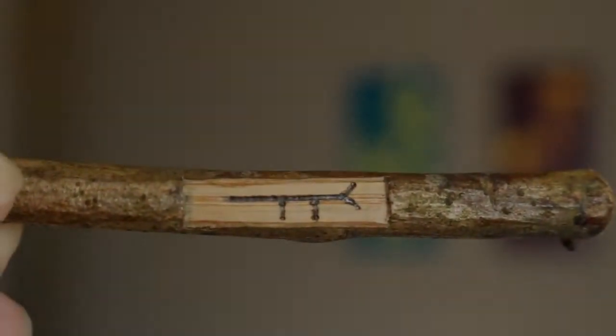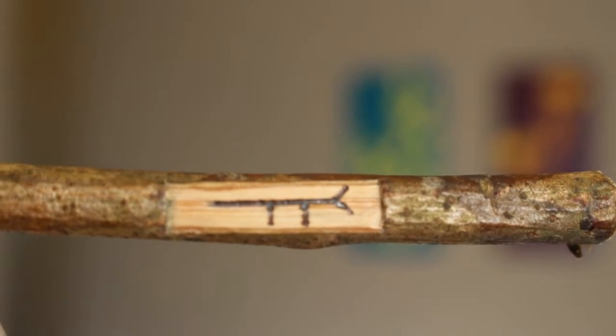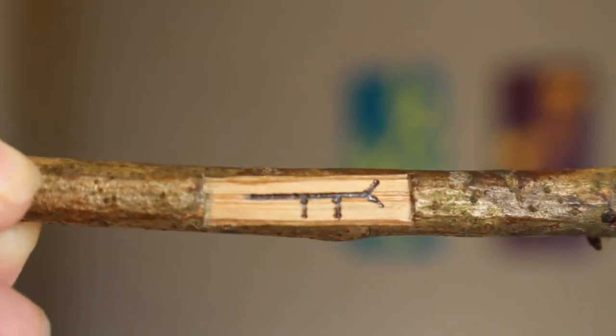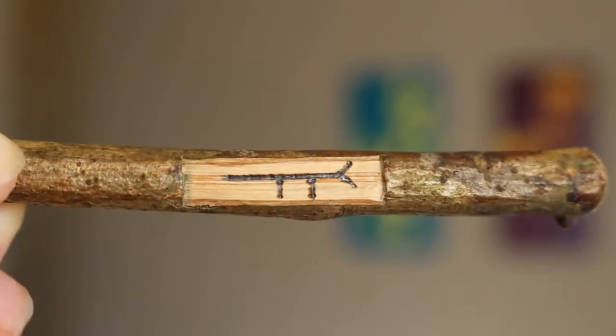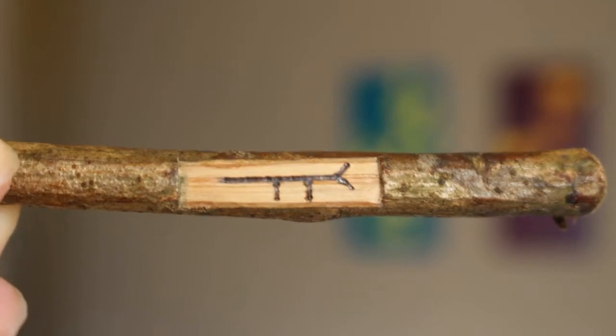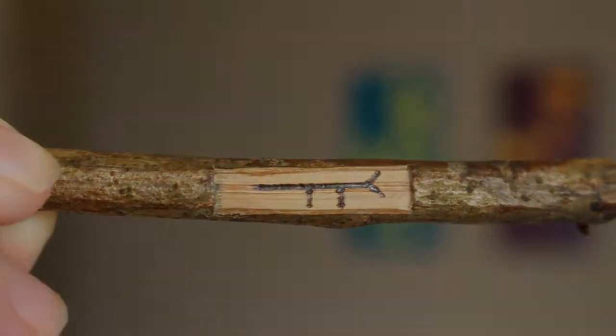Ogham is a form of divination using Celtic runes, essentially, that are carved into usually sticks of the wood that the symbol represents. This is Luis or Rowan — it is a symbol for protection and it's on a piece of Rowan wood. Each Ogham is of similar size and shape, just a different collection of vertical lines.